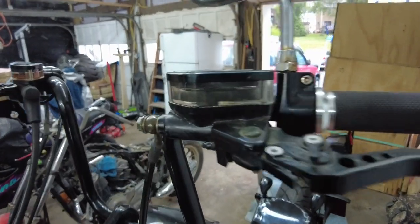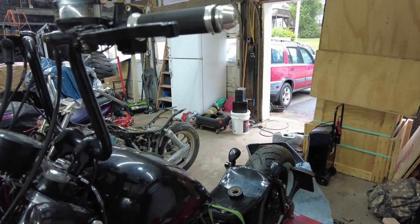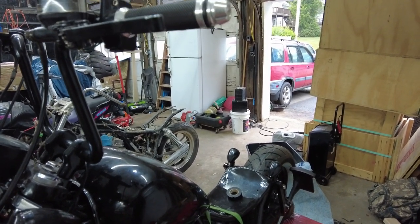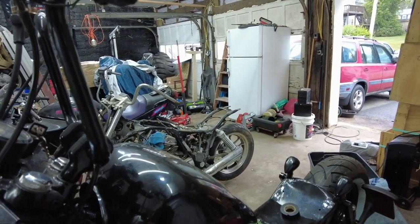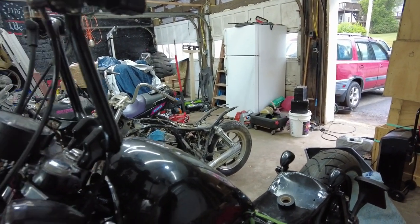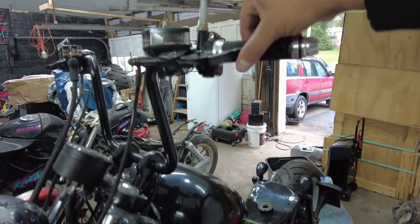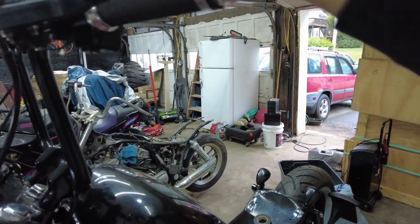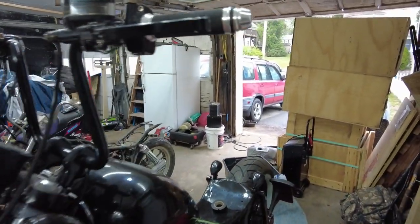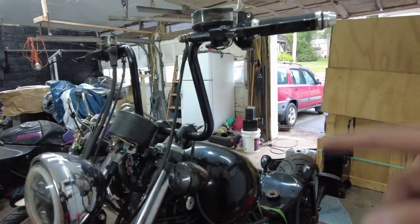Alright guys, you can see the fluid's in there — I bled it, it should be good. I also have to bleed it again once the bike is on. Whenever I take my clutch line off and put it back on, I have to bleed it while the bike is running because it won't actually catch. I don't know if it's the same for other bikes, but yeah — it's bled.